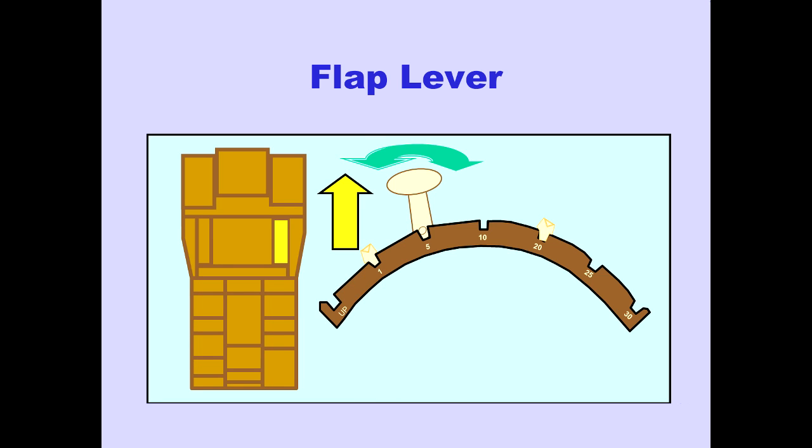The flap lever is located on the control stand. Flaps are selected by raising the lever and moving it to the desired detent.